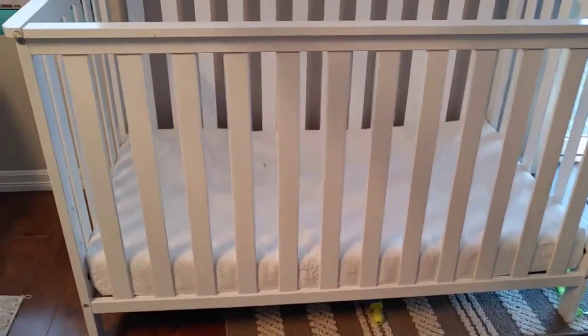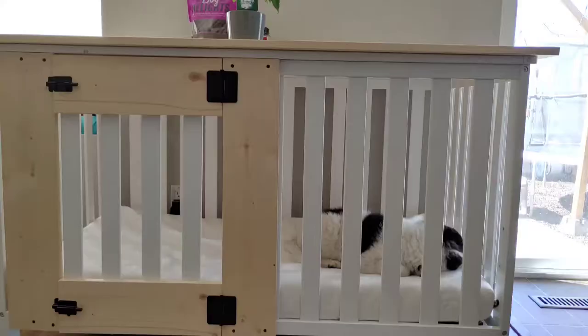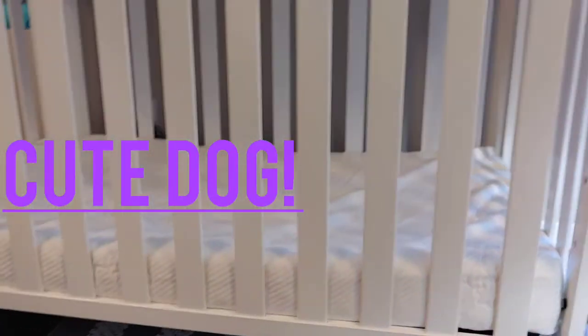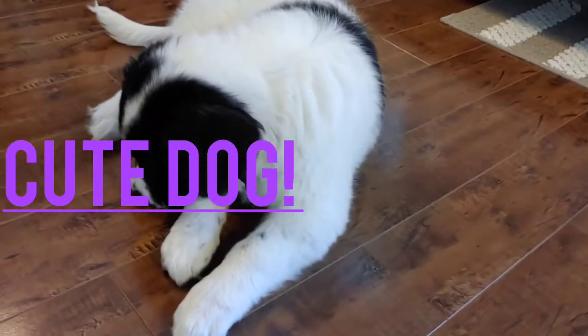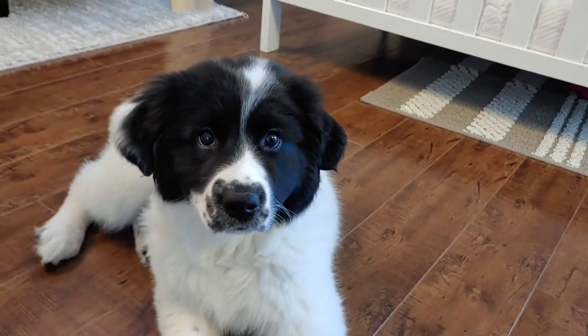Hey everyone, today we're going to take this simple regular everyday baby crib and turn it into an amazing dog crate. Stay tuned. For this project, first thing you need is a cute dog — see, cute dog!